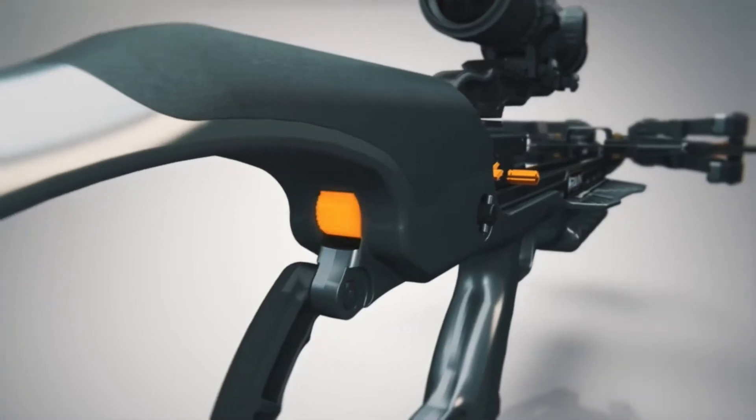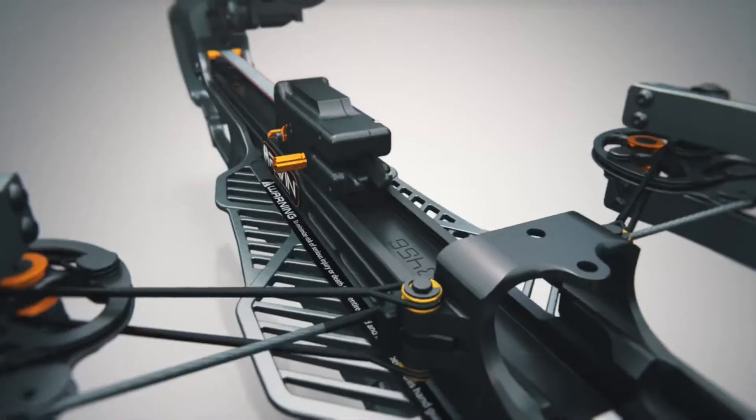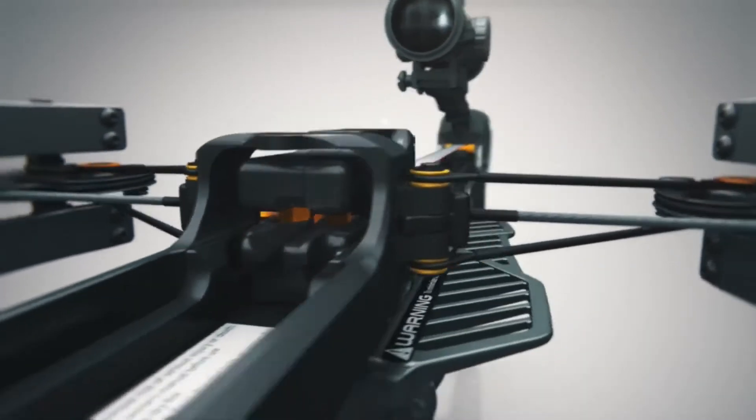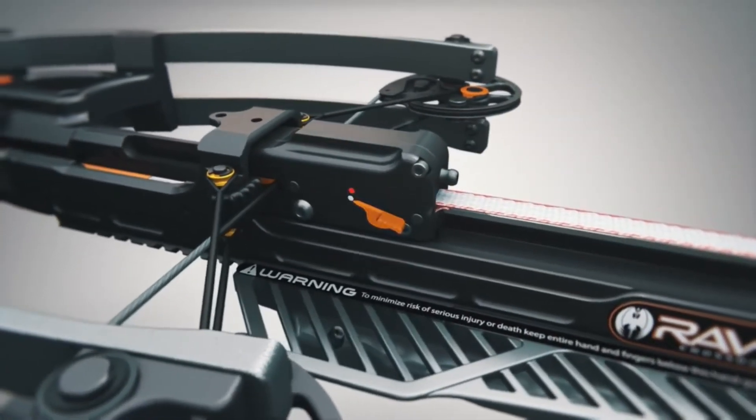Then press down on the spool thumb release and slide the track trigger firing system forward towards the bowstring. The bowstring clasp will automatically close around the bowstring and will also automatically activate the safety and anti-dry fire system.